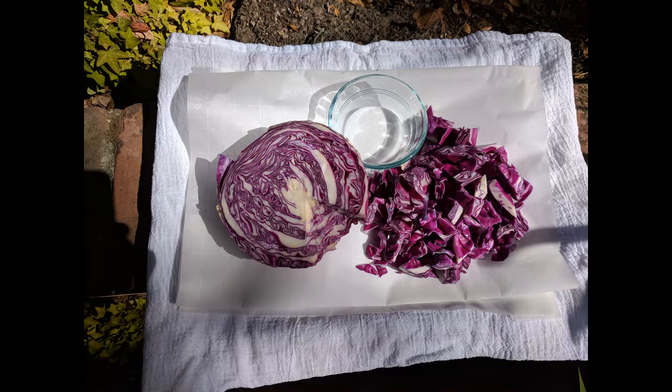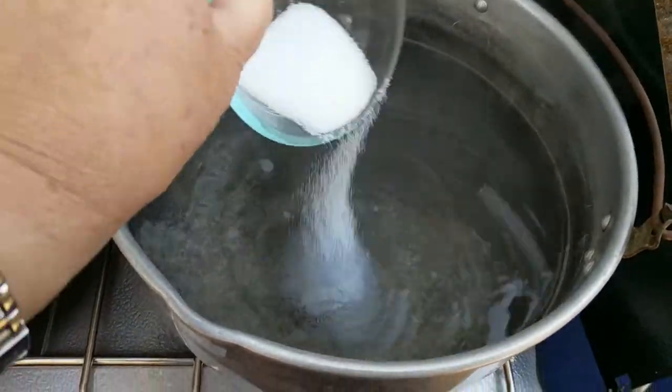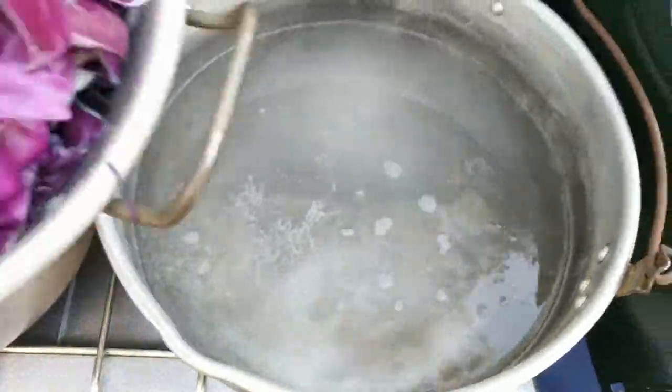I purchased the cabbage from the grocery store. Look at that beautiful color! Let's get started. First, chop up the cabbage. To create the dye bath, boil the water over your heat source. Add the cabbage and extra salt to the water. At this point, you could also add the ammonia or vinegar.